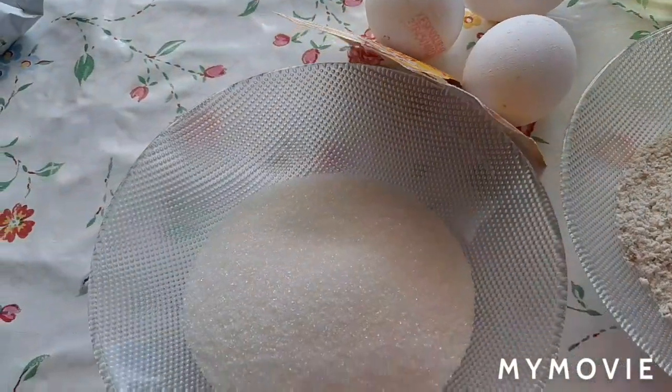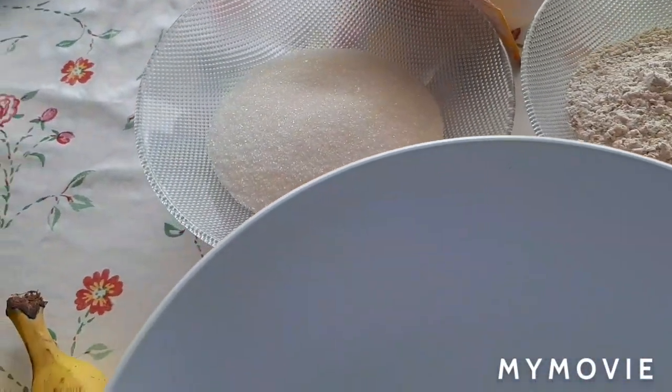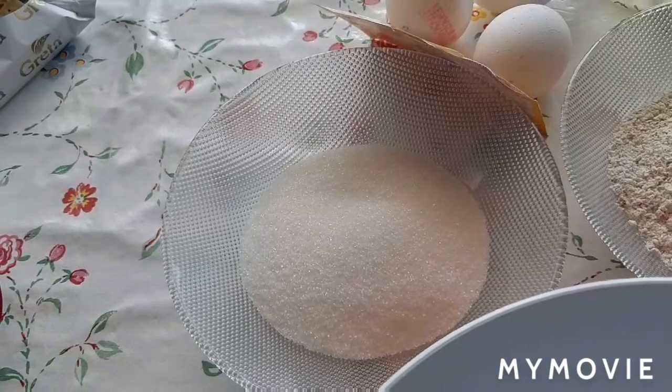Magmamanhol lang tayo ngayon guys, kasi nasa Turkey tayo, wala tayong mixer. So manhol lang.